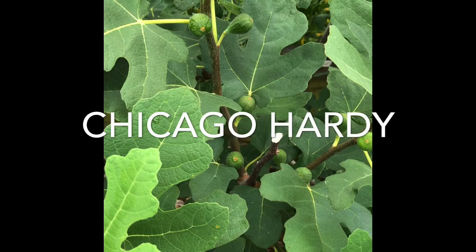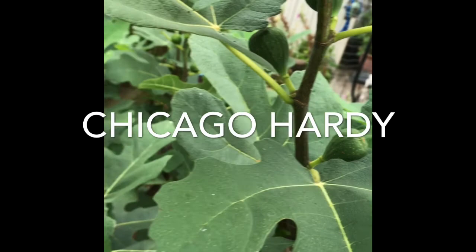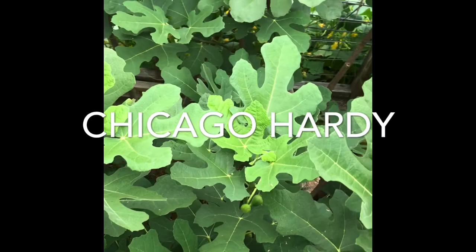Not every branch has them. Chicago Hardy is loaded with figs. I think this tree is nine years old — this is also its third summer here. Every branch, every node has figs. And that seems to be typical of fig trees once they get established.